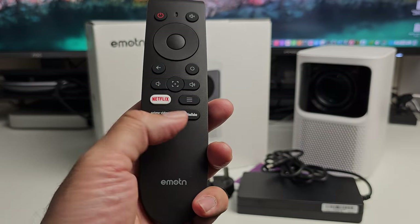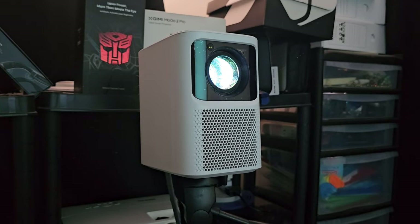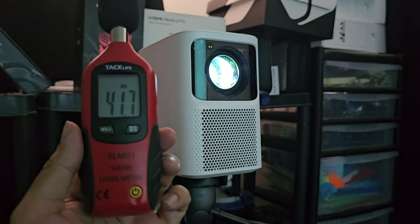On the remote we've got shortcuts for Netflix, Prime and YouTube. The first thing we're going to do is test out that fan noise. So standing right next to the projector, you can expect a fan noise of around 41 decibels.